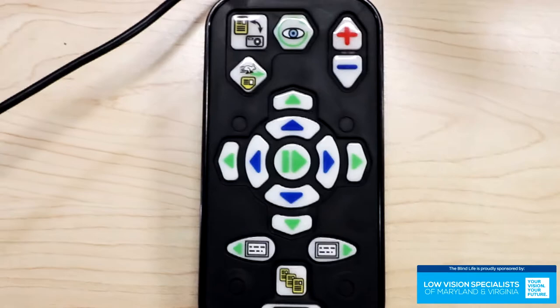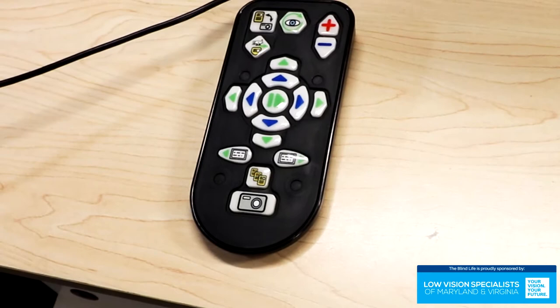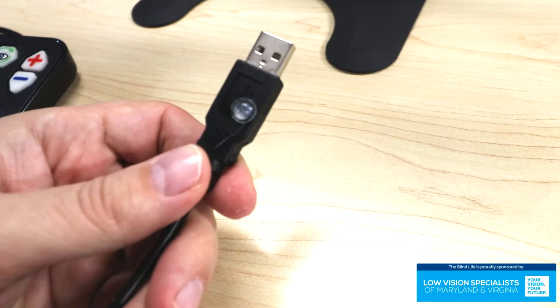The buttons are very high contrast and very tactile, so it's easy to find just by feel. With this controller I can zoom in, zoom out, change the contrast, change the colors, take a picture, change the reading mode, and change the way it's displayed on the screen. You have a lot of options for controlling the device with this provided remote. Another nice little touch is they even put bump dots on the USB so you know exactly which way to plug it in — no more fumbling with the plug, flipping it upside down and right side up trying to find the right way it goes in.